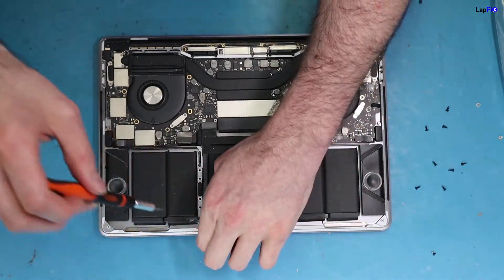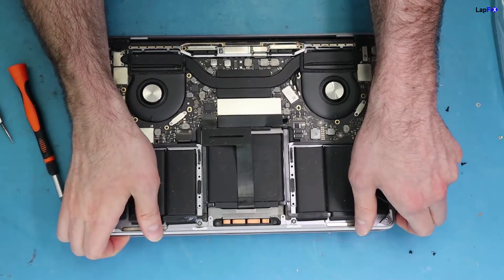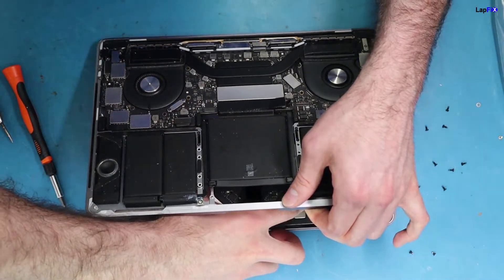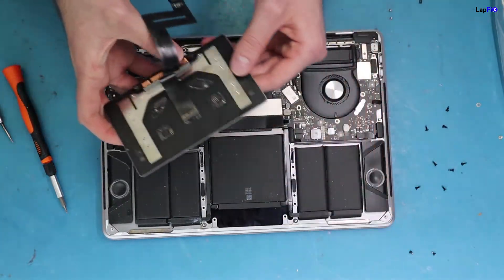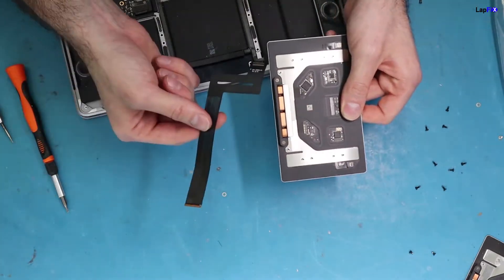On the last screw you're going to feel it really loosen. Be careful because you don't want to damage the screen — it's going to fall down this way. Just take the cable and lift it very gently. That's going to totally free up the trackpad. Now you're going to have your trackpad and also your cable.